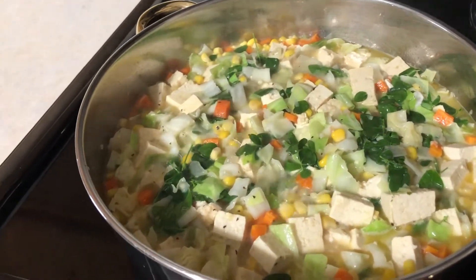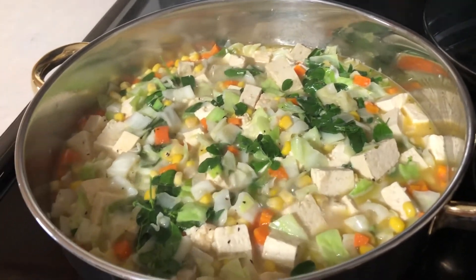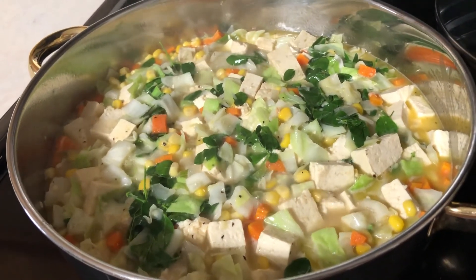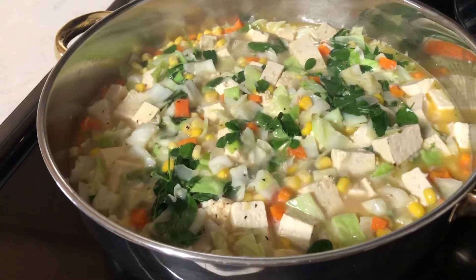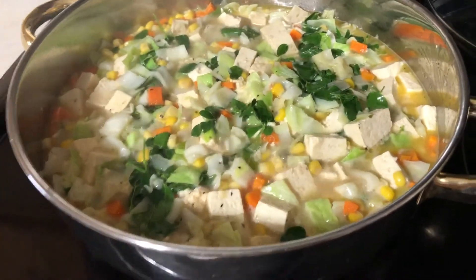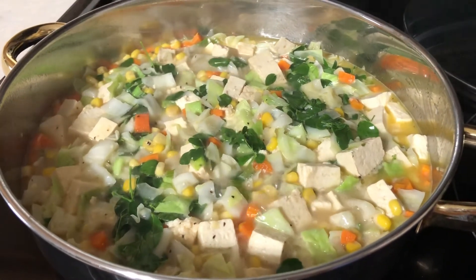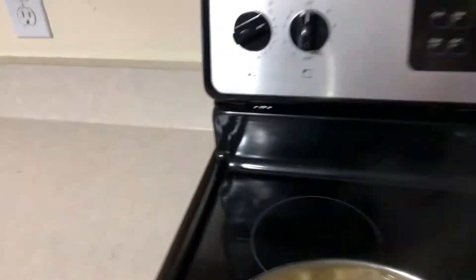This is my original recipe, so if you want to cook it just check out my YouTube channel. This is a very healthy soup. It's done, it's boiling — please don't overcook your vegetables, especially the green leaves like malunggay and white cabbage. It's already done, so we're going to turn off the stove.